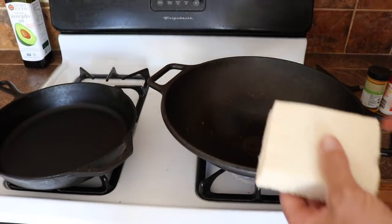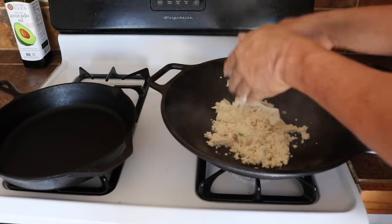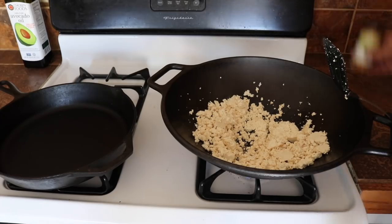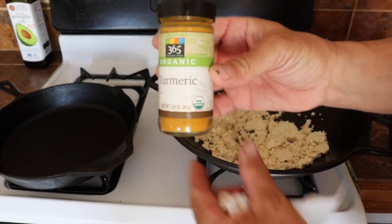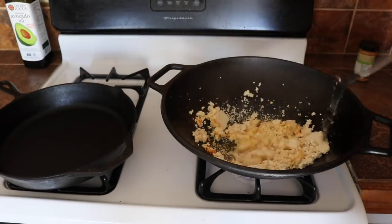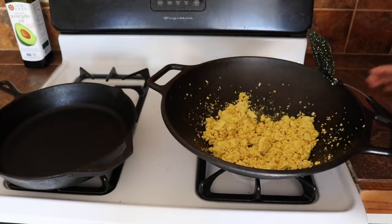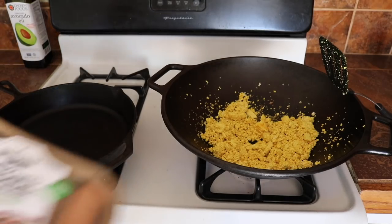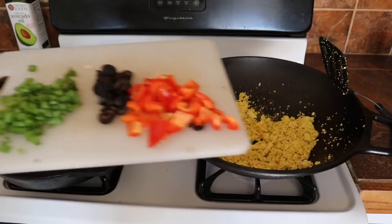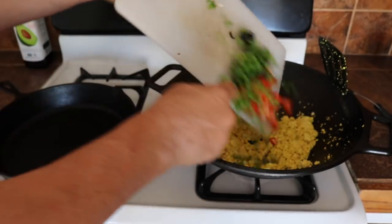I'm going to put the drained tofu directly in there and crumble it up. I'm putting in salt and some turmeric — helps make it look like a scramble. I'm also going to cook this with a yellow wheat plant-based sausage. I've got green pepper, black olives, and red bell pepper. I'm putting that in there too.